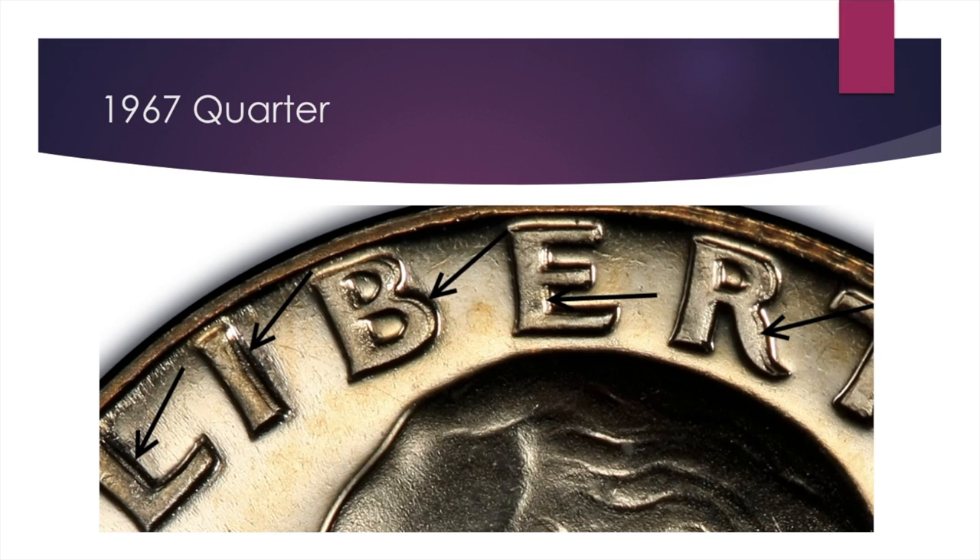Good luck searching for this one. You come across a fair amount of these from time to time, so it's a good idea to just stop and check to make sure you don't have the error one. Good luck in your pursuit of this coin. Thanks for watching the video.